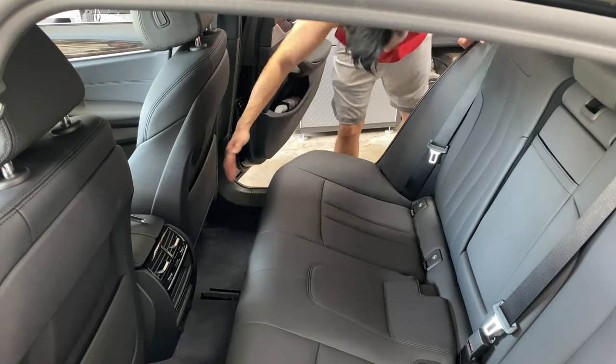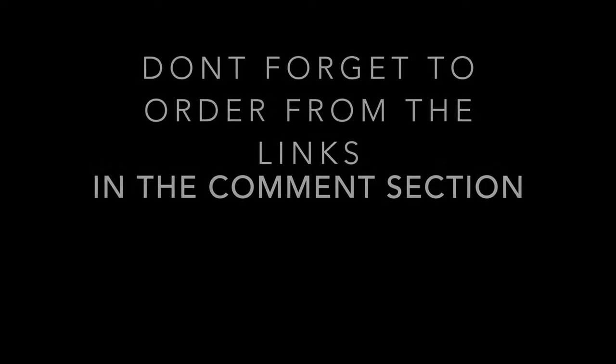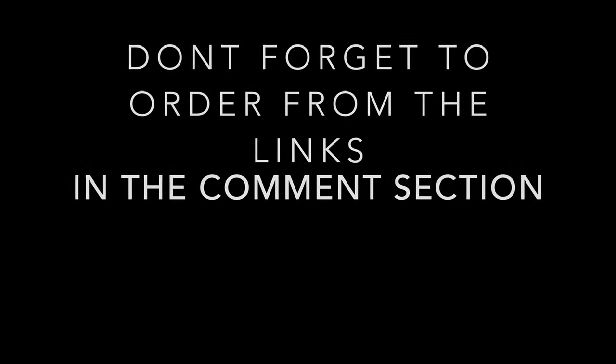And that's pretty much it. Here are a few short clips of the subwoofers playing music. Ideally you're going to want to face the subwoofer towards your cabin to get the most bass. I hope you enjoy it.